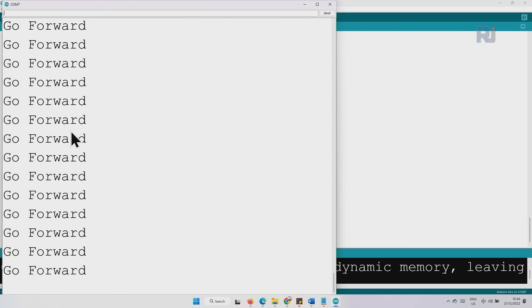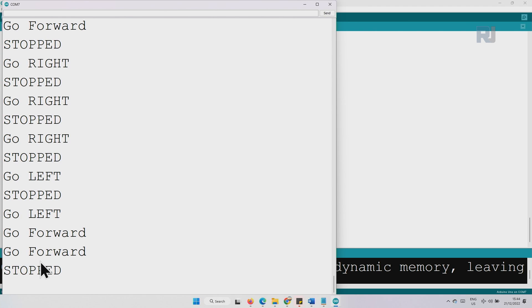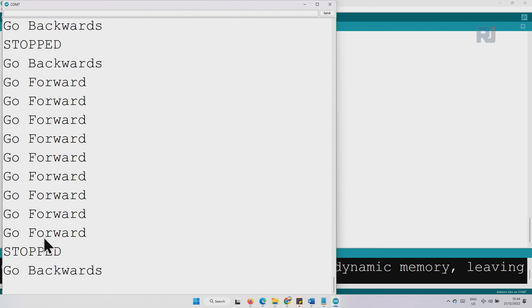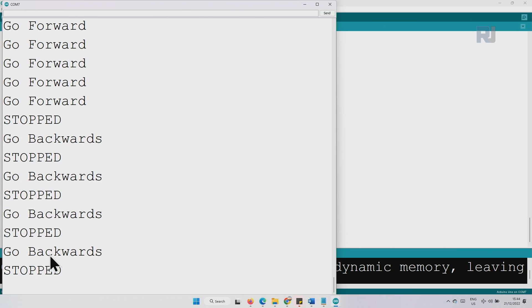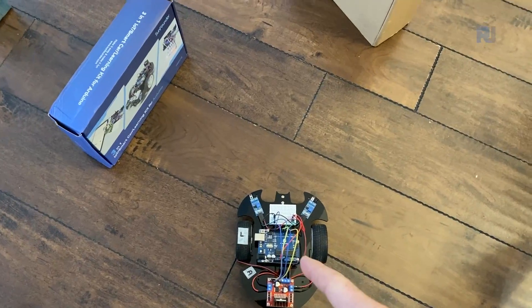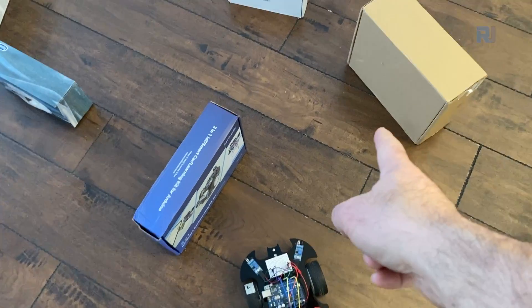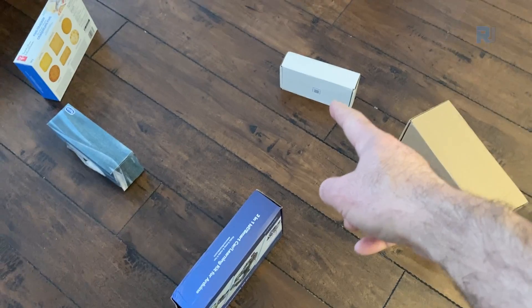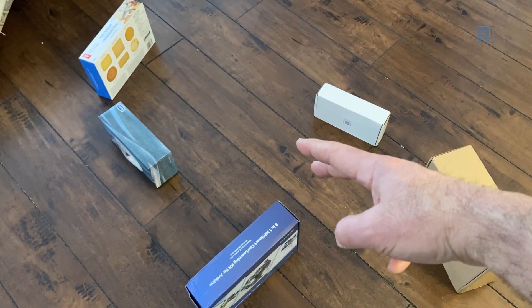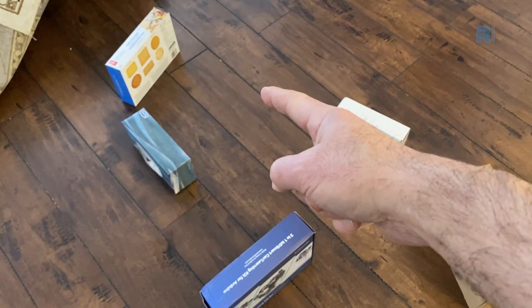Here with the serial monitor open: when I place an obstacle on the left, it prints 'stop' then moves right. When I place it on the right, it stops and moves left. Placing it in front of both sensors causes it to go backward and stop. I've created a physical obstacle course and the hope is that the car will face the first obstacle, rotate right, then hit the next obstacle, turn left, find a path forward, and continue navigating until it reaches the next obstacle.